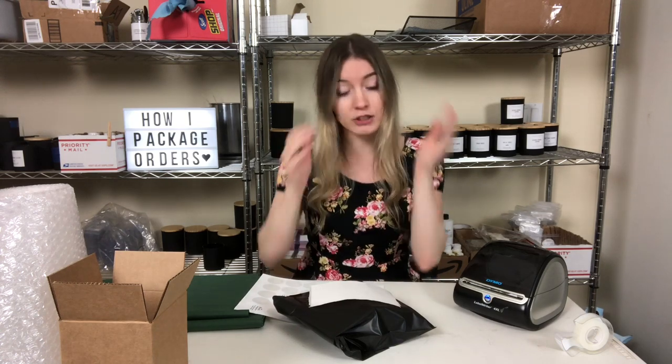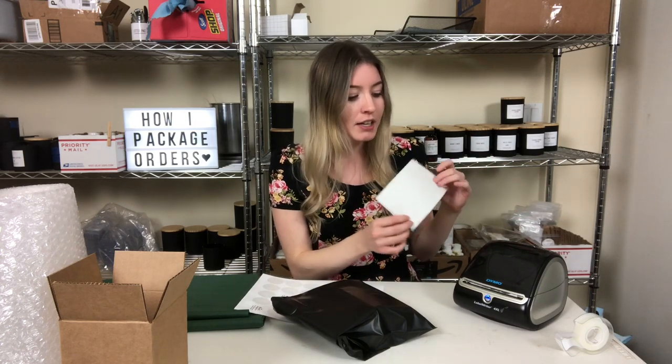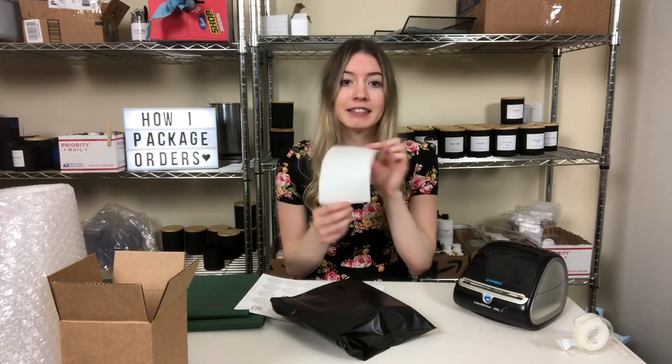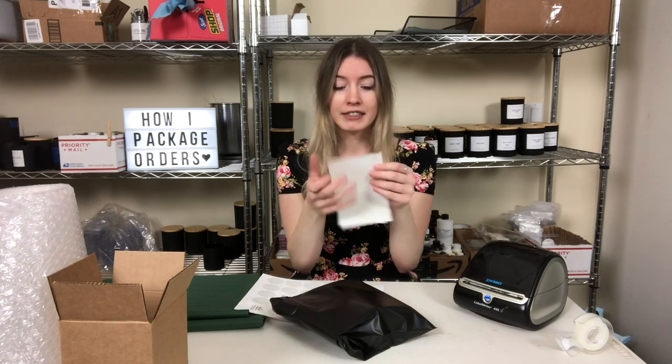I always put my label on first so it's not all bulky. The labels I use are from my Dymo — they are thermal labels, which means no ink. You just buy the labels and never have to buy ink because it prints by heat. It's like a big sticker; you just peel and stick it on the package. But if you're just getting started, you're more than welcome to use a regular printer, print on paper, cut it out, and paste it on — totally fine, I used to do that when I first started on eBay.